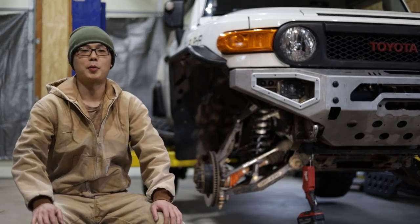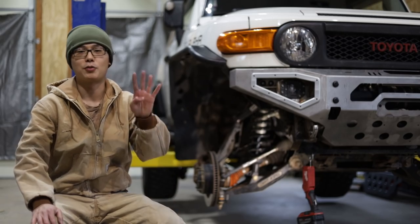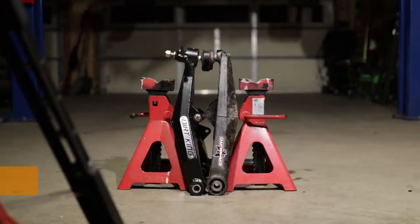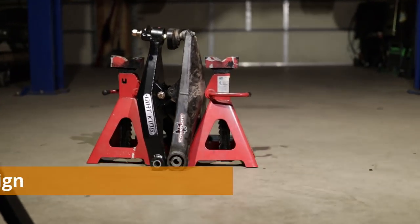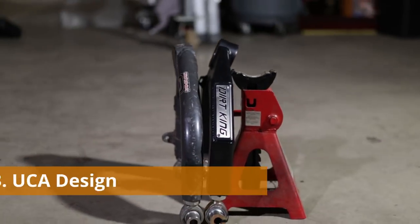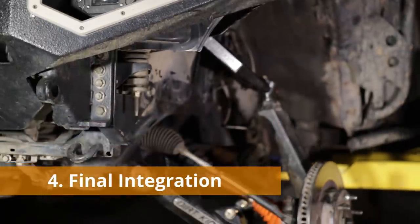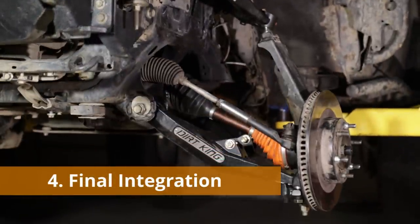To keep this comparison organized, I will split it into four sections: actual wheel travel achieved, lower control arm design, upper control arm design, and at last, integration with the whole vehicle — how all components fit and work together as a whole.